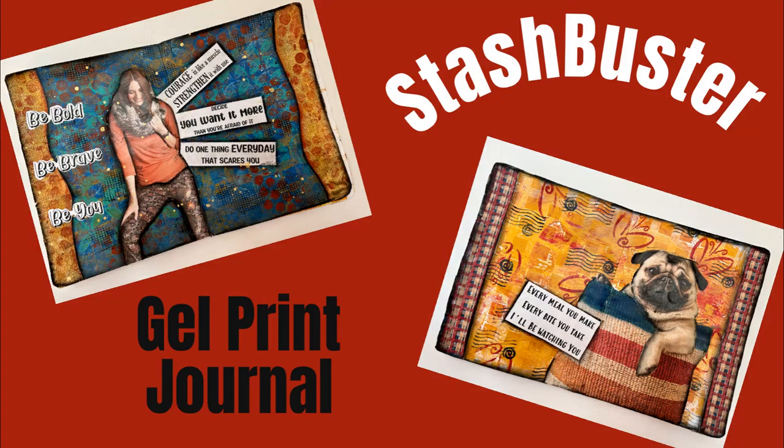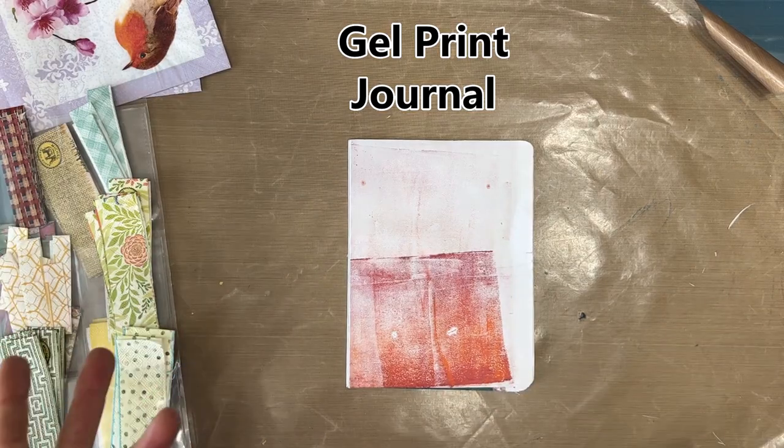Hi everybody, welcome to my channel. Today we have a stash buster video. We are going to use I think five or six different things to complete three art journal pages.